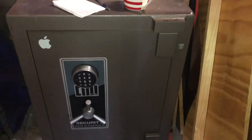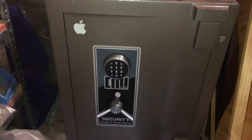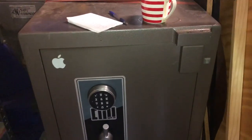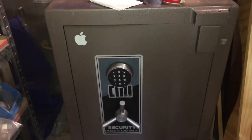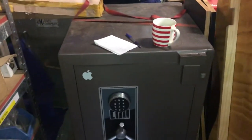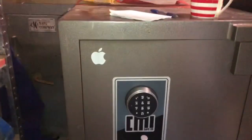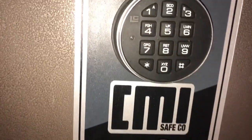Just a little off-topic video today. This is my safe — it's a CMI S2, from about 2000 or 2001 I think. I bought it and used it a lot in my workshop when I had a workshop for my business. As you can see, it's just sitting in my shed now. When I brought it back home I changed the combination and used it a couple of times, but that was all.